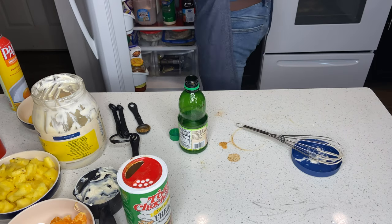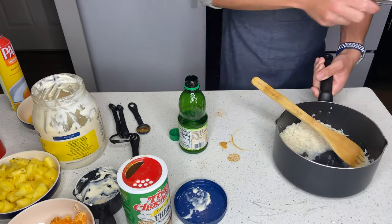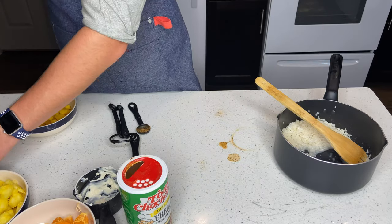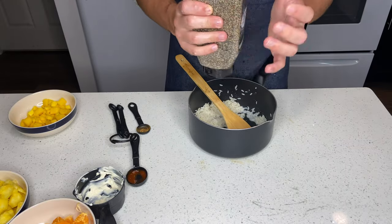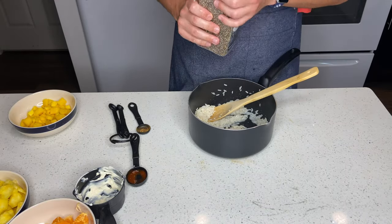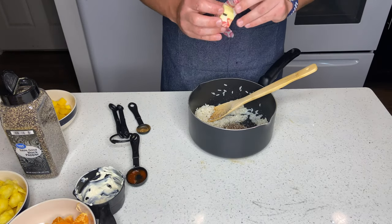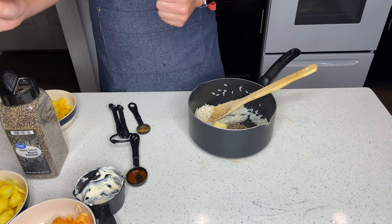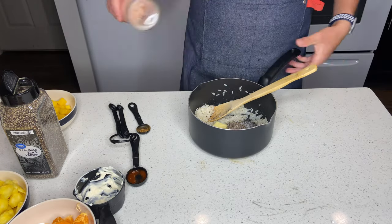Now we're going to put it in the refrigerator and let it cool down as we finish up our rice. If you watched my previous video about how to cook Caribbean jerk chicken, you know that the rice is sometimes the longest ingredient to cook. So we're going to add a little bit of pepper — maybe a little too much black pepper there — and 2 tablespoons of butter, then a little bit of salt to finish up this amazing dish.